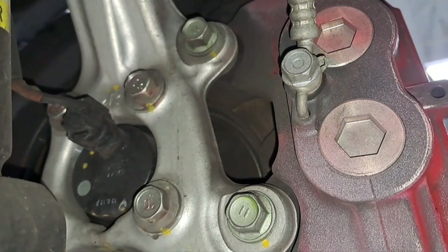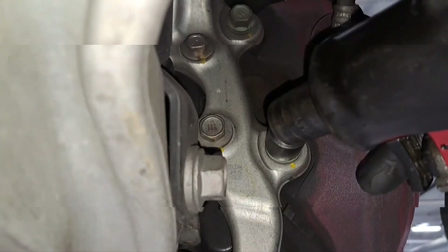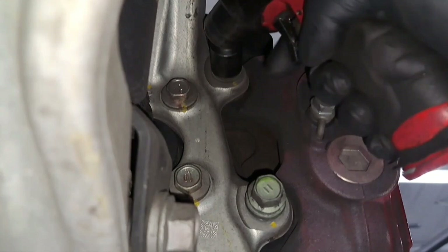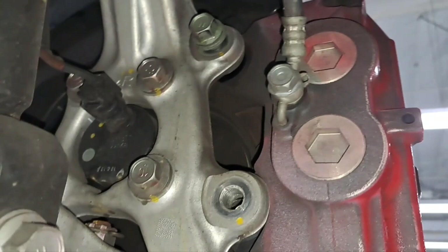These are the two bolts and they are a 17 millimeter bolt. I'm going to grab my socket and my air gun to remove that. Now both bolts are loose — you want to remove one at a time. While you remove the last bolt, you want to hold on to the caliper so it doesn't fall.